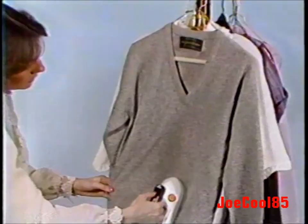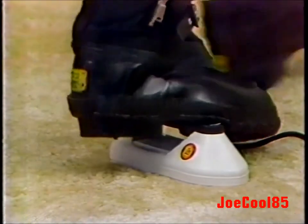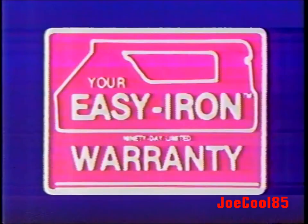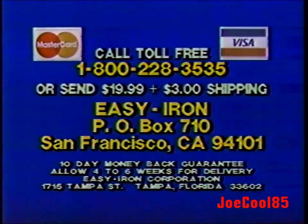It's a smoother, a steamer, better than a regular iron, and saves a bundle on dry cleaning. Easy Iron is a tough customer. It comes with a warranty and it's yours for the special TV price of $19.99 complete. For COD and credit card orders, call toll-free 1-800-228-3535. Save the COD charges — send $19.99 plus $3 shipping and handling to Easy Iron, Box 710, San Francisco. Be sure to ask for Easy Iron in your choice of red or white. Demand will be incredible, so order now.